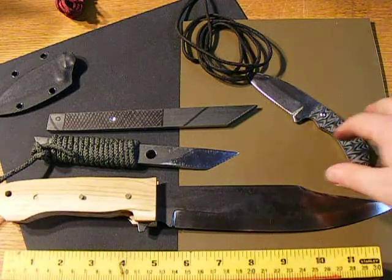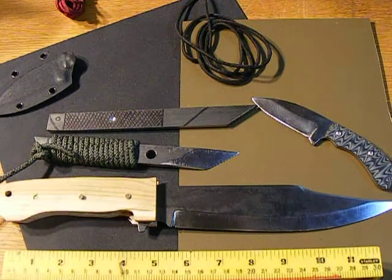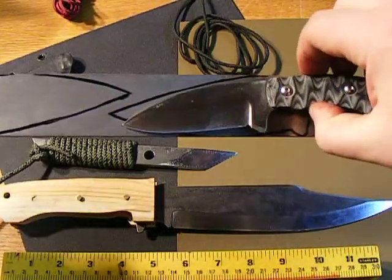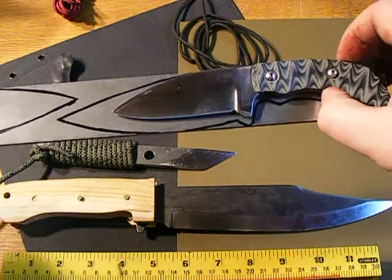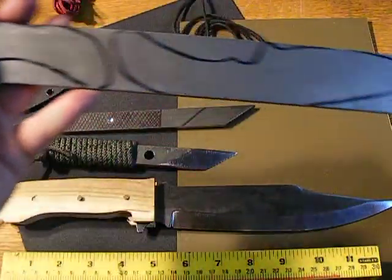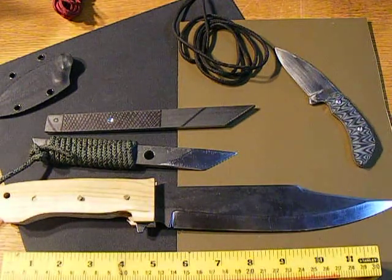My utility knife that I use all the time — I love it so much that I bought a bunch of steel the other day. I'm going to make them a little bigger. They're going to be pretty slick. I'll make a bunch of these — maybe three, five, seven. Who knows.